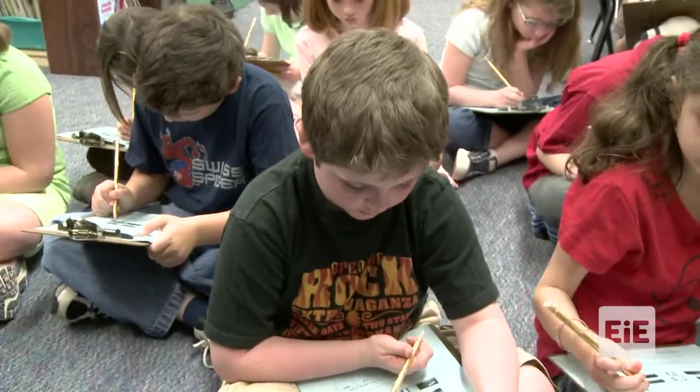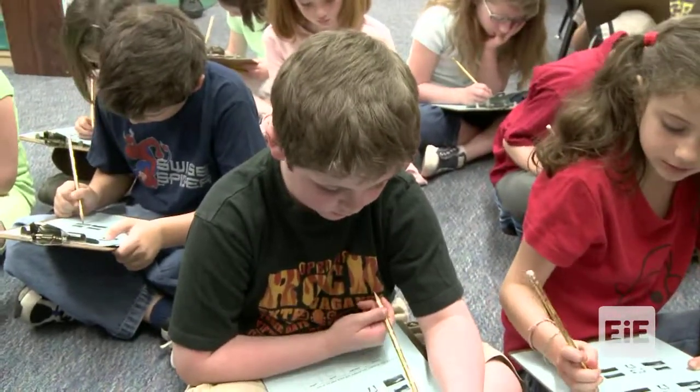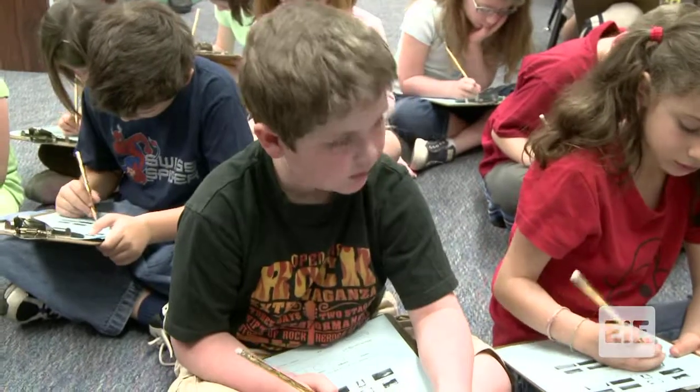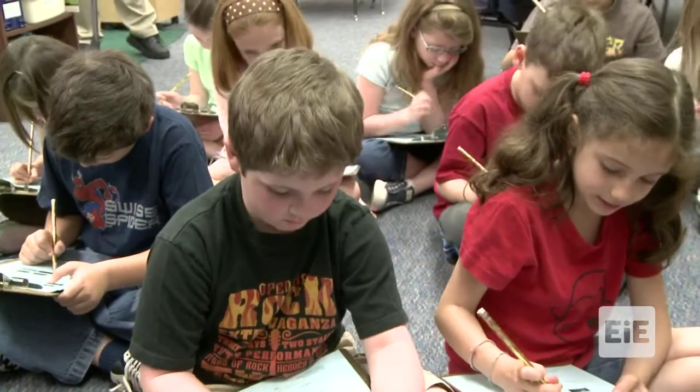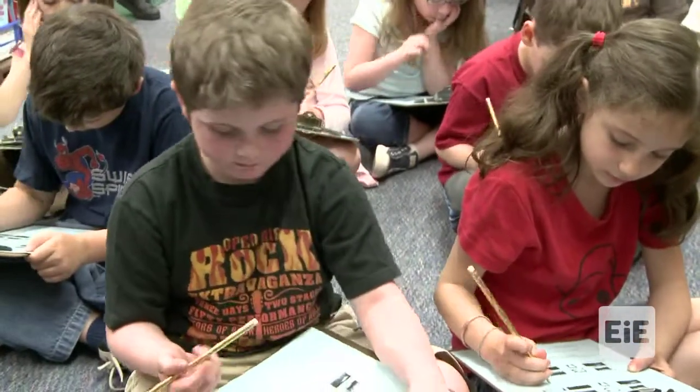Daniel, what are you circling there? Files and text card paper and tissue paper. And why do you think those are going to be the best? Because they're all strong. They're all strong. Good. And will they also catch the wind, do you think? Yeah. Good job.